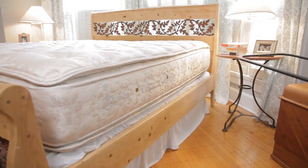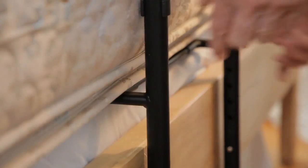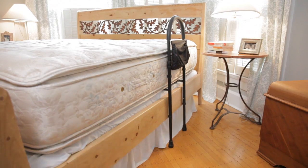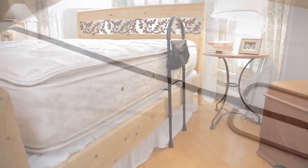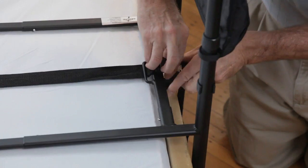The Bed Assist Bar fits most beds, from twin to king, as well as most bed heights. It can be placed on either side of the bed, sliding easily between the mattress and the box spring. Safety straps are included that wrap around the mattress for extra reinforcement.